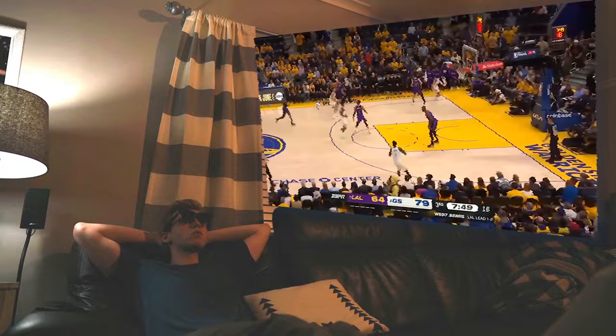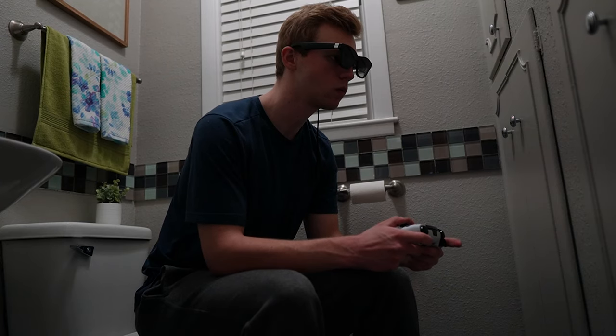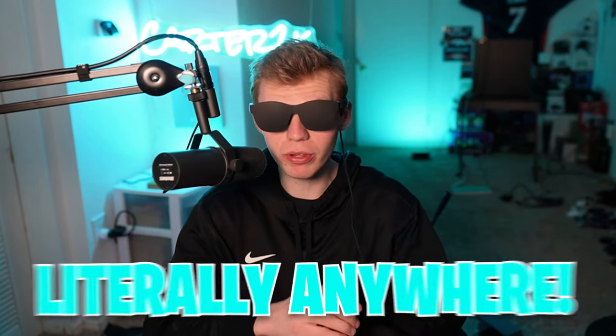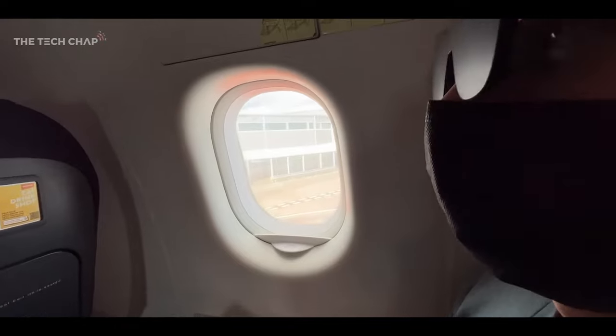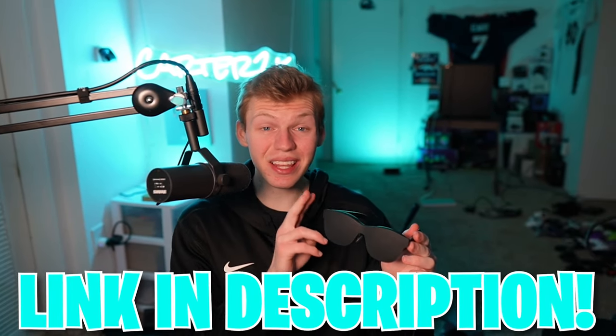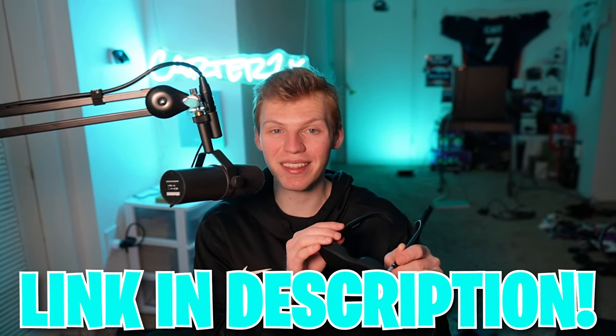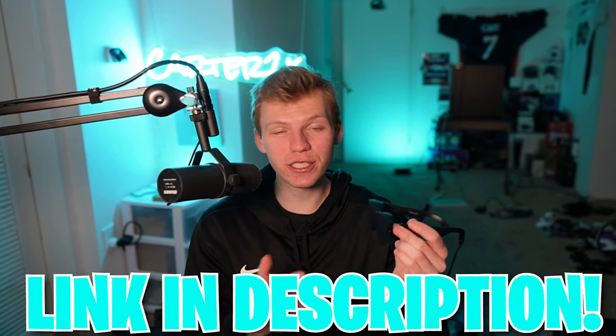Not only can you do stuff like play Fortnite on these, but there are so many ways to use these every single day — like having a private game room anywhere you go. Because they look so sleek and normal, you can game on the go literally anywhere, especially while traveling. Even if you're just chilling in bed laying down, there's really no limit to where you can game with the Nreal Air AR glasses. The link is in the top of my description — go check them out on Amazon. Thanks for watching, and thanks to Nreal for sponsoring.